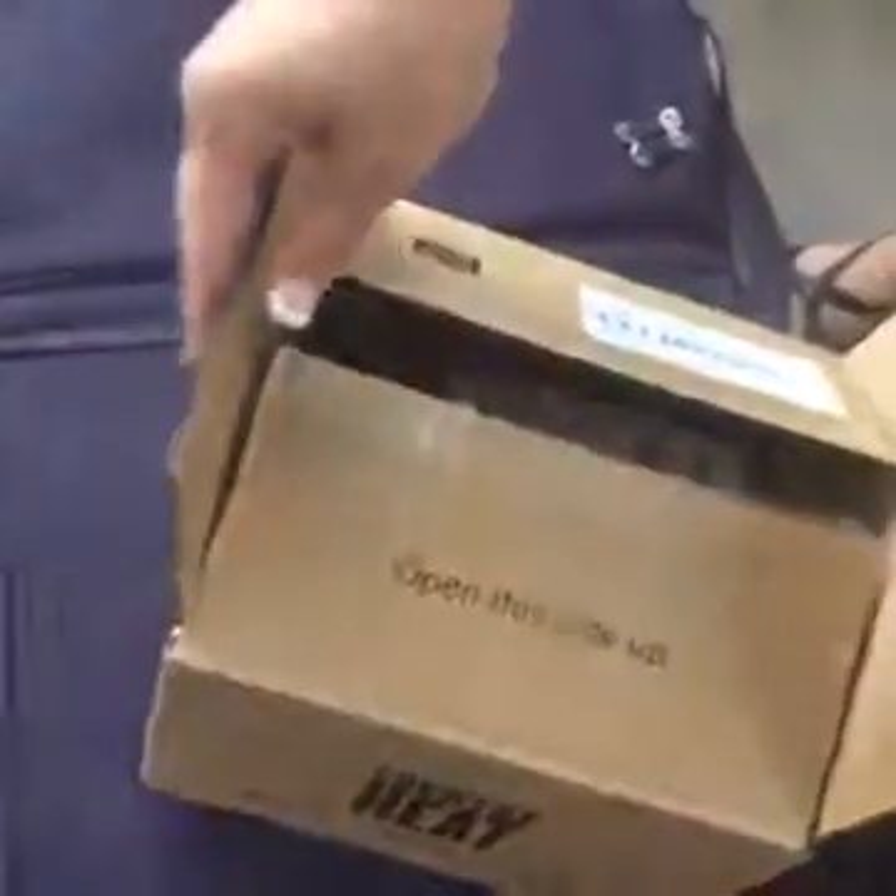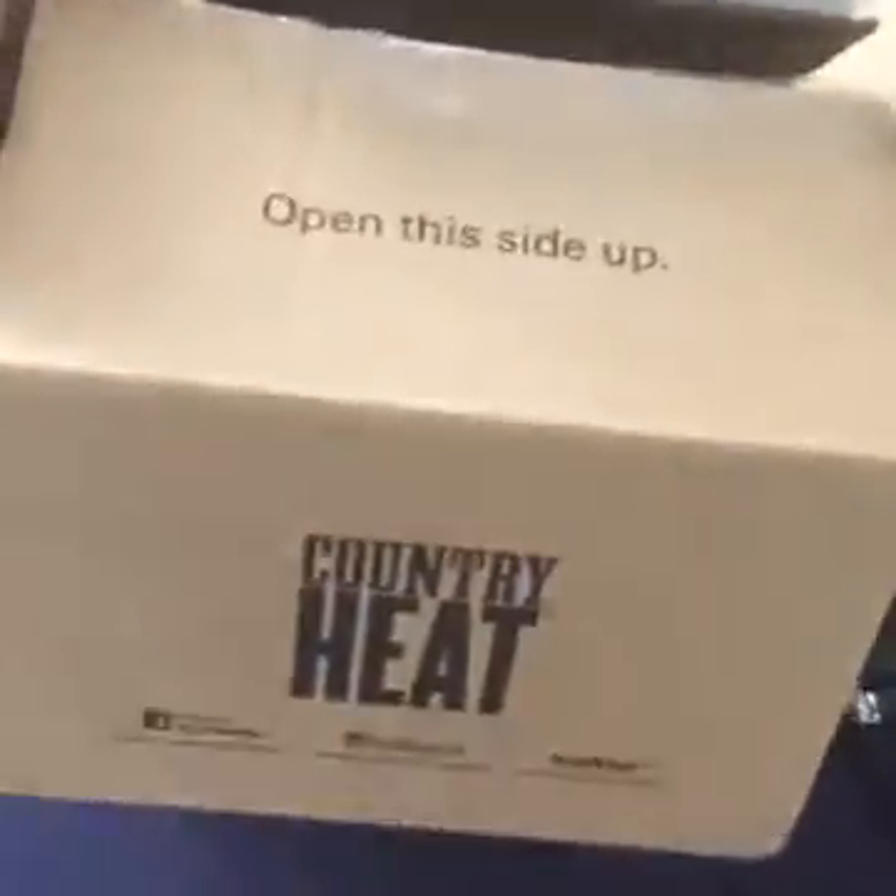Hey you guys, I'm joining you from the Nashville Airport — the lines are ridiculous. Anyway, I thought we need to make room in our luggage for all our crap, so I decided to open my box of Country Heat, which is the new workout program that Beachbody just launched. We're gonna check out what's in here and put it in our suitcase.